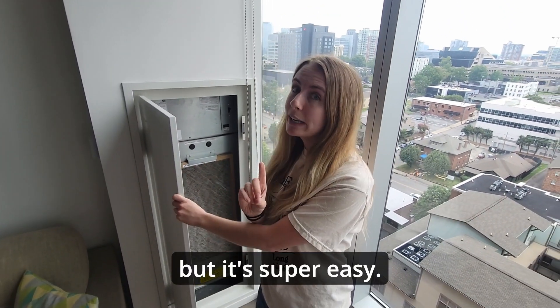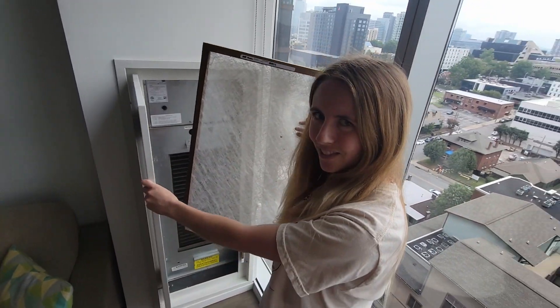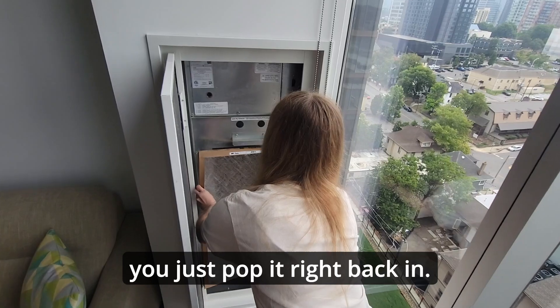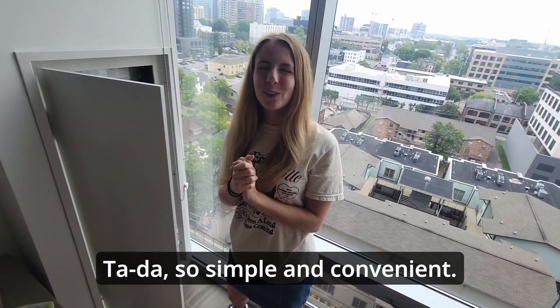It's super easy. All you have to do is take it out just like this — see? And when you get a new one, you just pop it right back in. Tada! So simple and convenient.